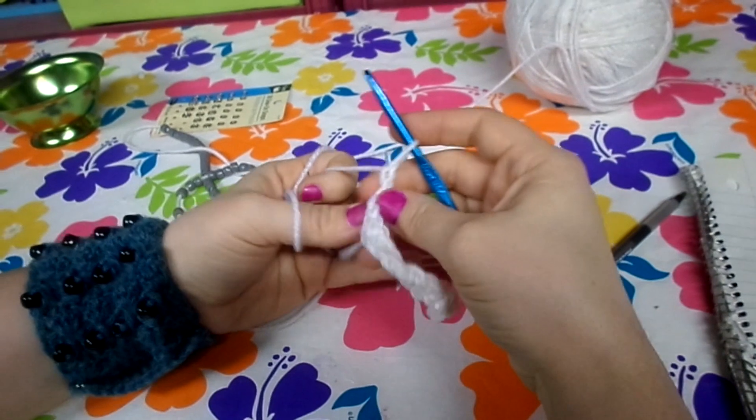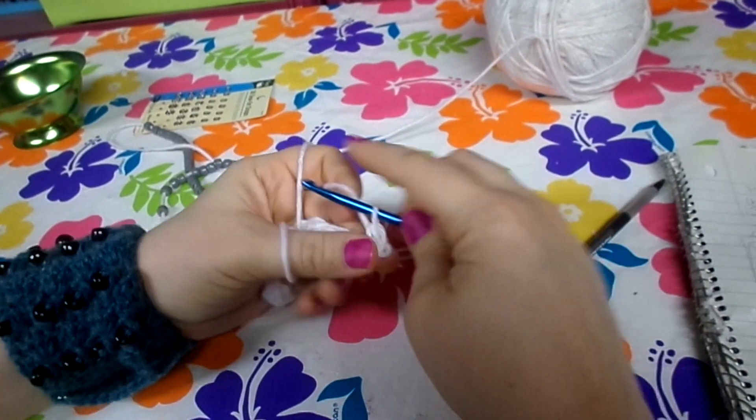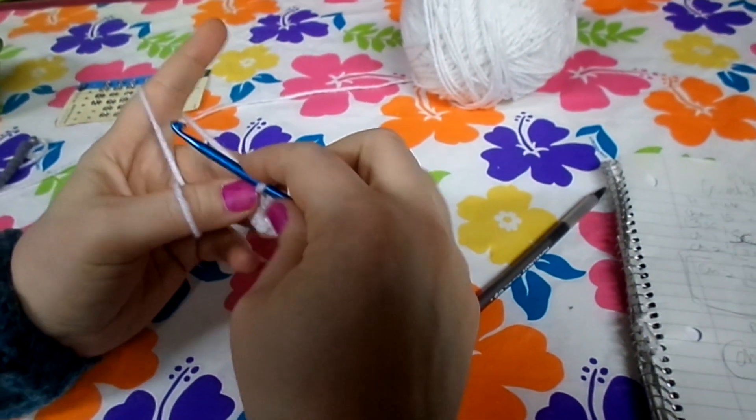Chain one and turn. Going into the first stitch, do 13 single crochet across again. Now we're going to start getting a little more interesting.